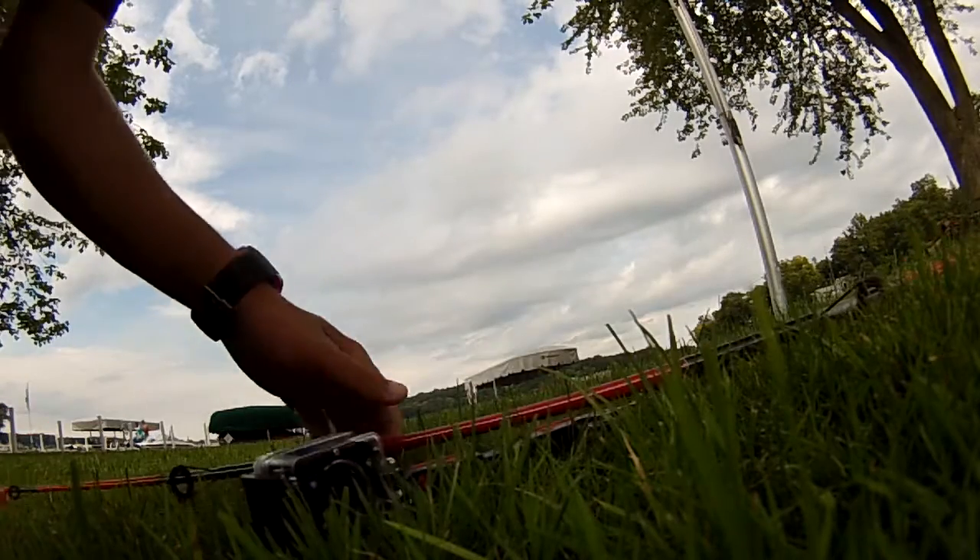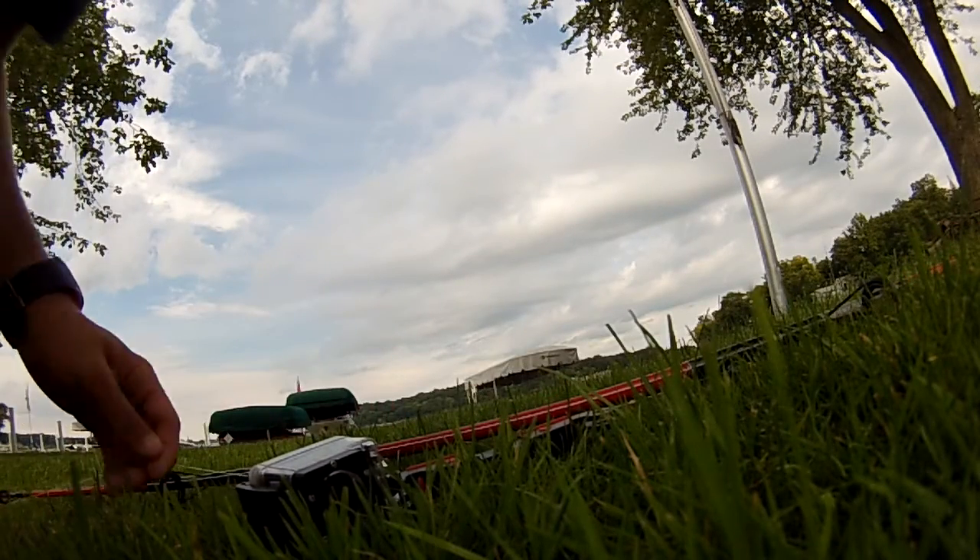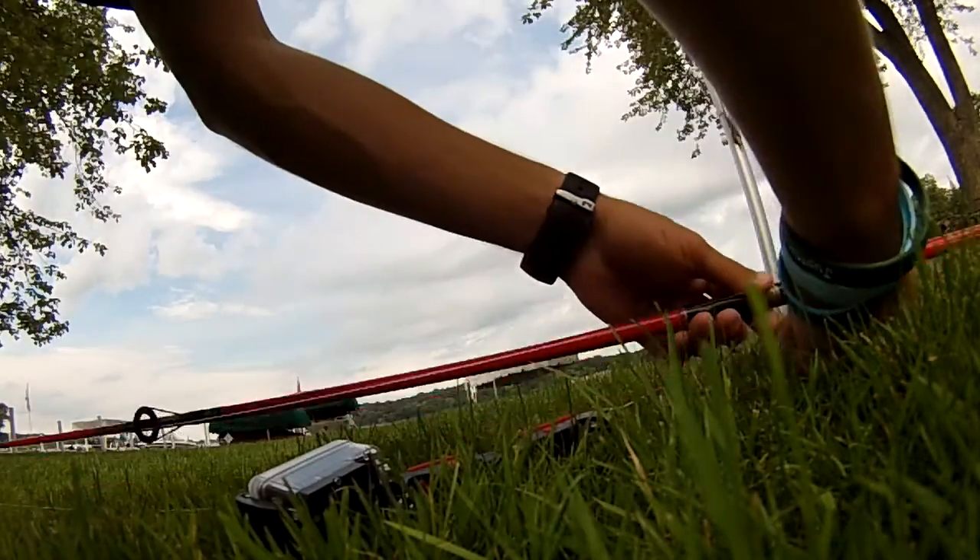It just really adds another perspective to your GoPro video and makes it look very professional. Alright, so we have a fishing rod right here, and then we have the fishing line right here. Here is the hook.